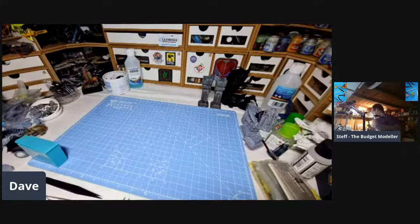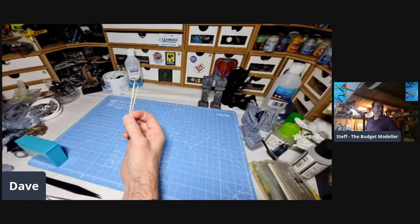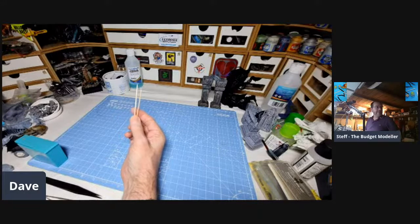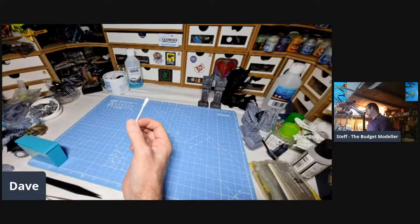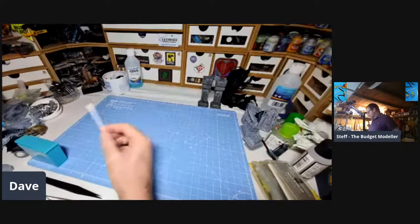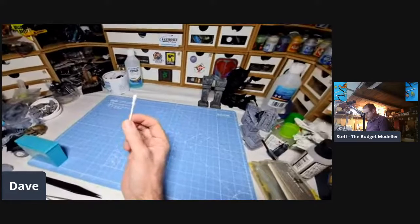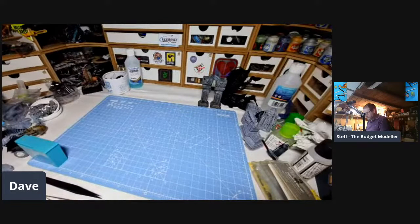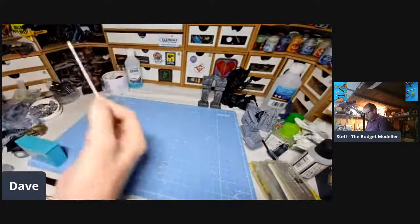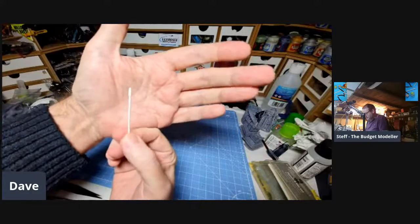Thank you. So, I thought I'd start with two essential, very specialized tools: toothpicks, which I find are invaluable for applying glue, and cotton buds for removing excess paint and glue. You can use them with washes to steer paint in the right direction. And I think it's worth getting good ones — the cheaper ones tend to disintegrate a little bit.